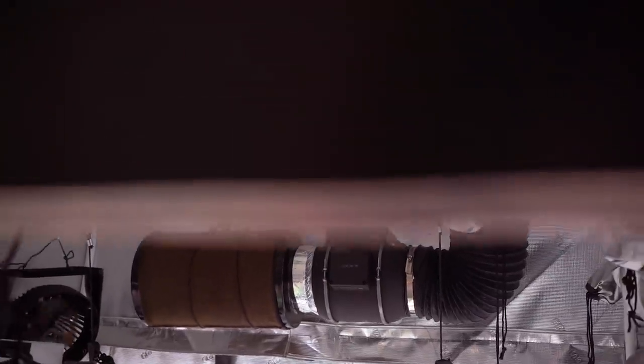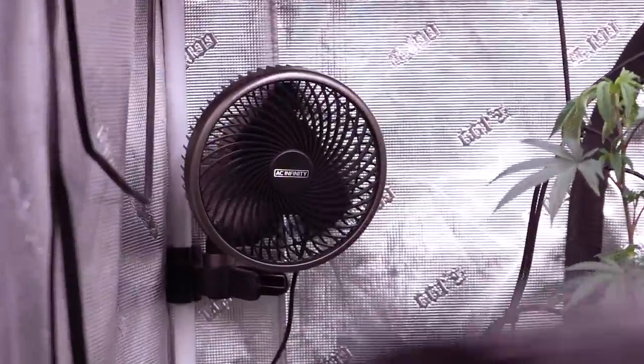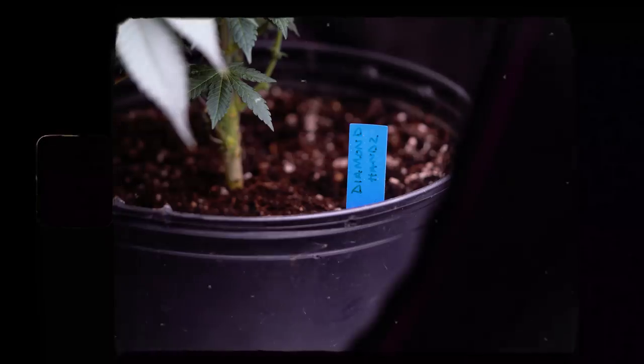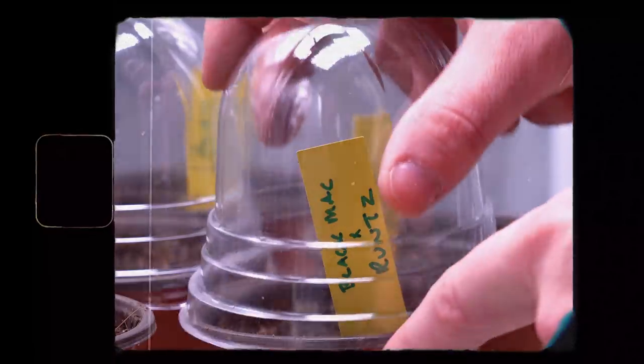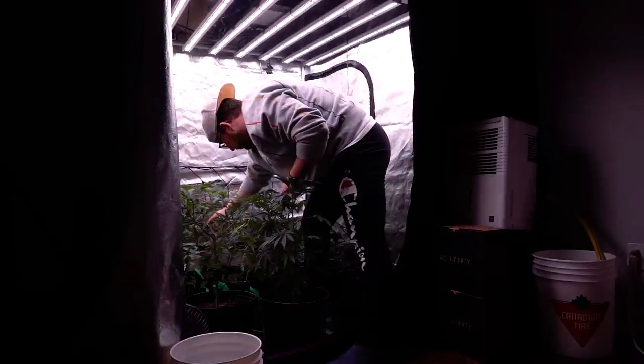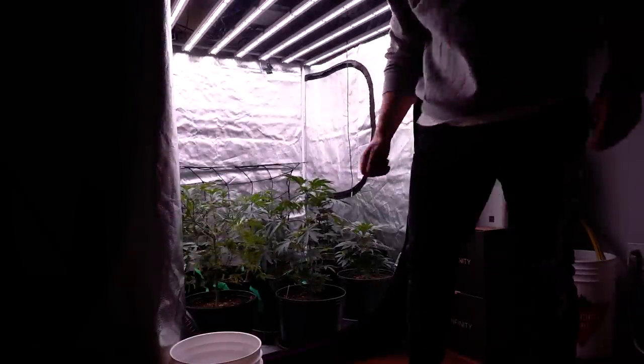The ventilation is handled all by AC Infinity. The second tent is powered by Spider Farmer, notoriously known as the Chinese brand. This run is featuring the SC7000, which pumps out over 700 watts and easily covers a 5x5, however this LED is sitting in a wall-scraping 4x4 grow tent.